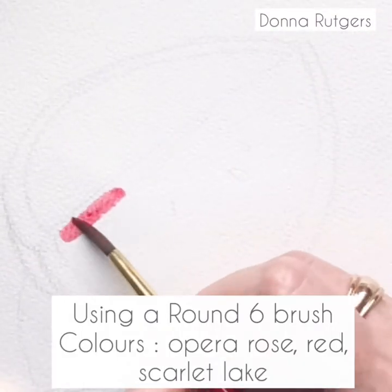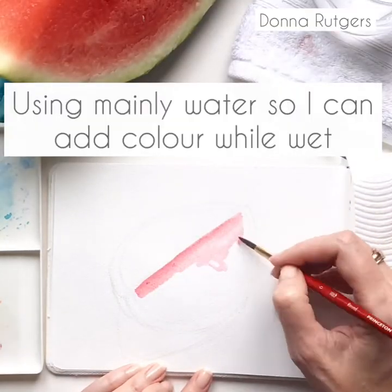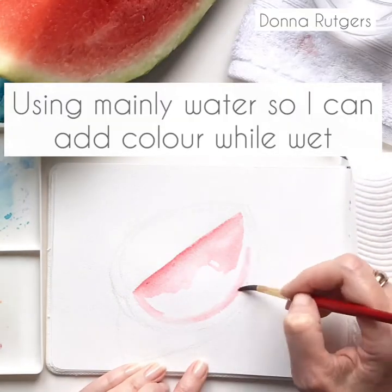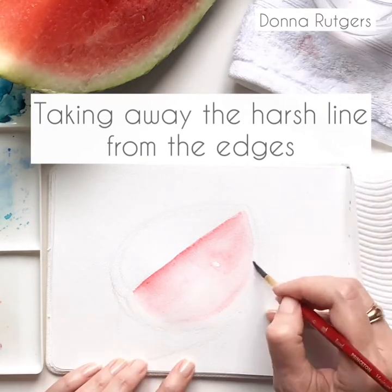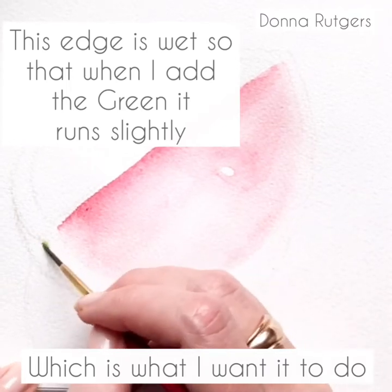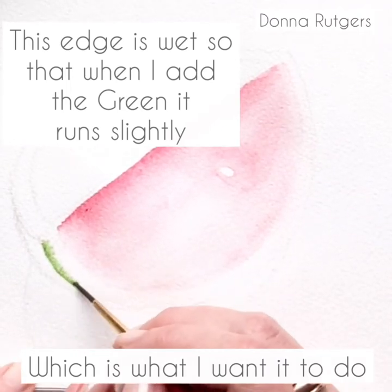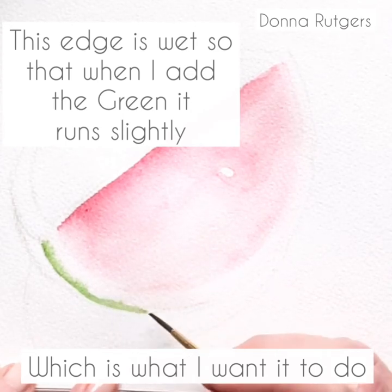Hi! This week we are painting a watermelon, which is a great thing to do if you're using watercolour. There are natural watermarks in a watermelon, and normally we're fighting against watercolour so that it doesn't leave these watermarks and hard edges — but you don't need to do that when you're painting a watermelon. They're naturally there.